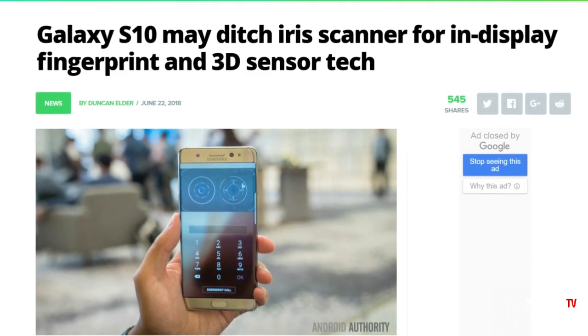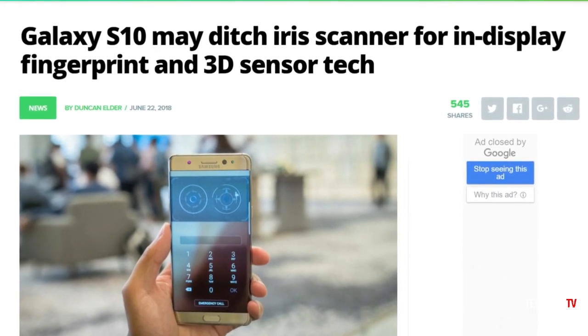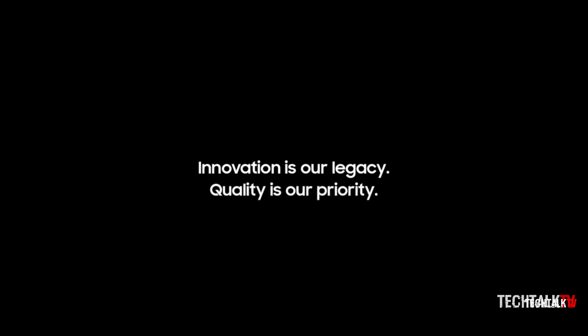So with that being said, would you mind if they let go of the iris scanner for the 3D facial scanner? Let me know in the comments, and I'll see you tomorrow — peace out!